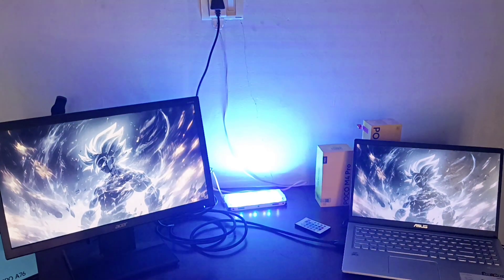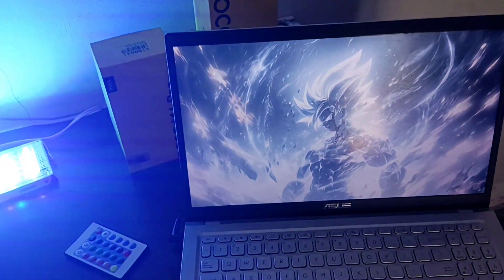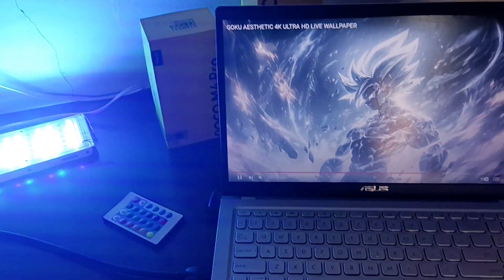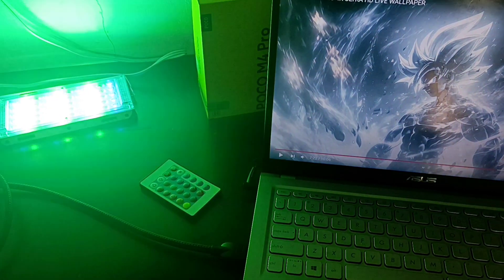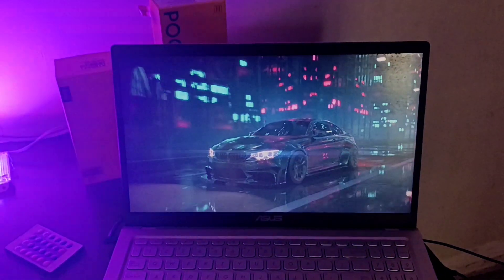I am a fan of my laptop. This is the VivoBook 15. I am using the wallpaper in the background. I am using the Ultra HD Live wallpaper. I am using a custom Live wallpaper.